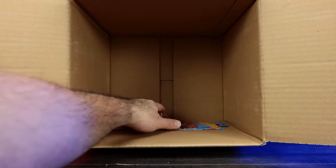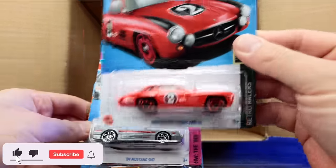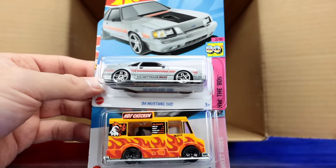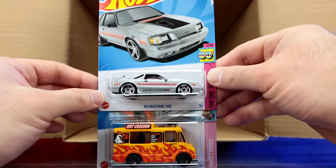Another Bone Shaker, and our last three cars: the Mercedes-Benz 300 SL — just the mainline variation — the 84 Mustang SVO, and the Quick Byte. Comment down below your favorite car from this case.